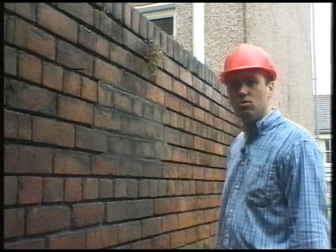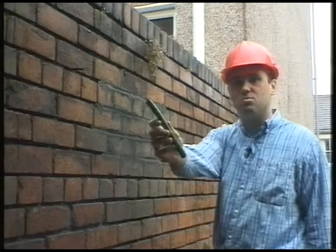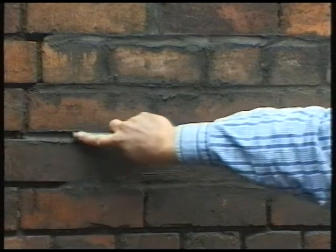Here's a really good tip. When pointing a wall, to finish it off, use a piece of hose pipe. It gives a really good result every time.